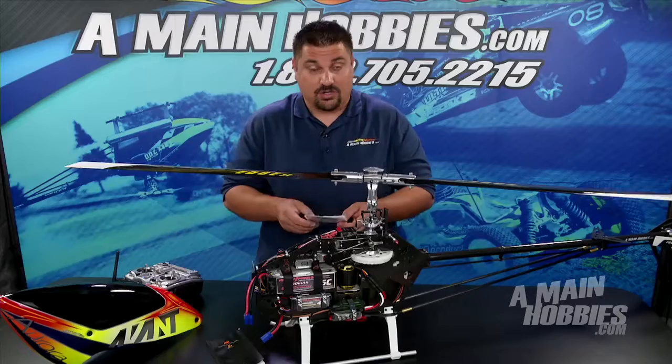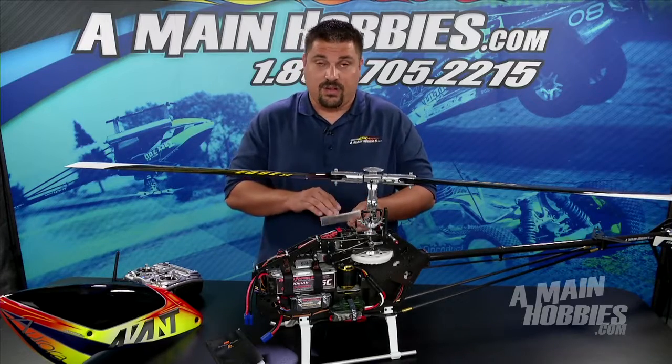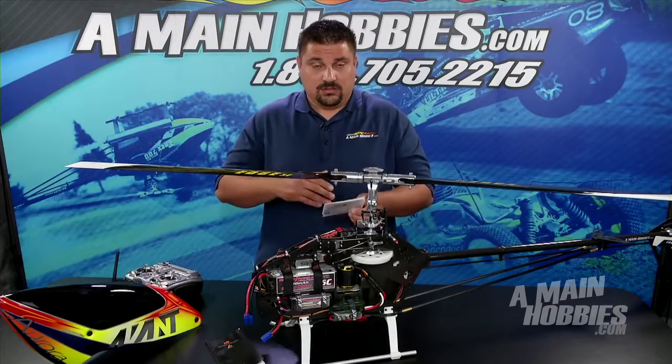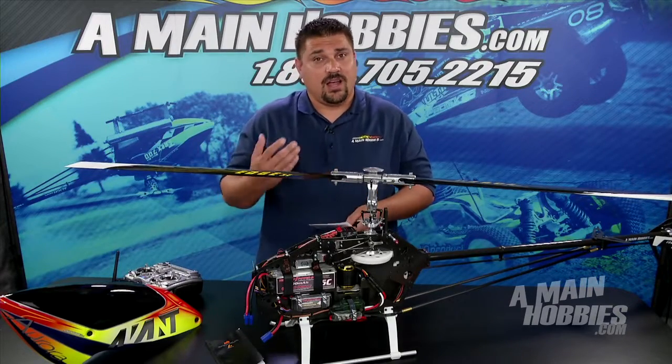Menu B is going to be our control behavior. This defaults to sport. This is a good place for beginners — if it still feels a little sensitive after you've flown it, you can turn that down to normal. If you want, you can turn it all the way up to extreme. I like to go up to extreme and then use my travel adjust to get a better roll rate out of the machine.